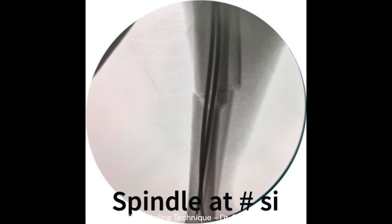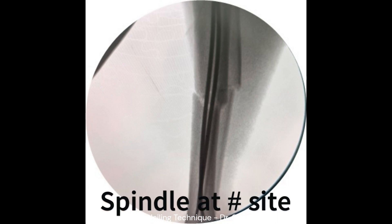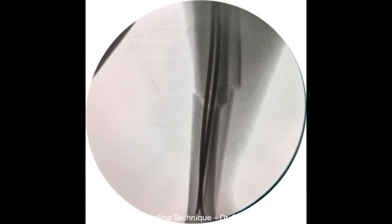Both nails are then advanced to the distal metaphysis level. Once entered to the appropriate length, a spindle is formed at the fracture site to keep it reduced and stable until healing.